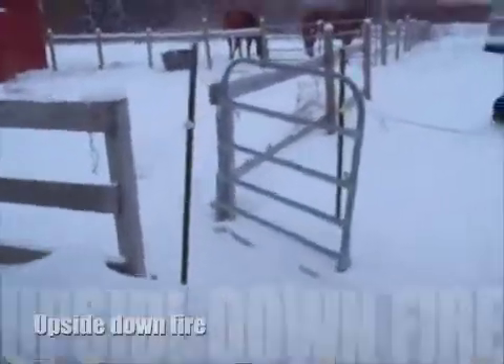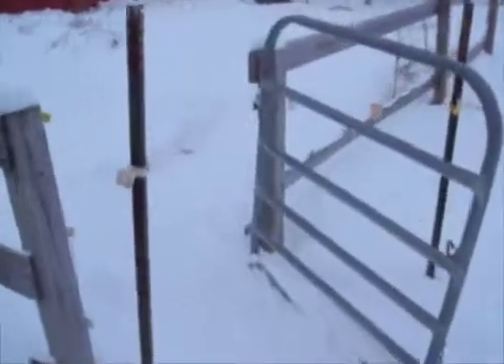We are going to make an upside down fire. We heard about it on YouTube, and we decided to have a little bit of fun with the snow.